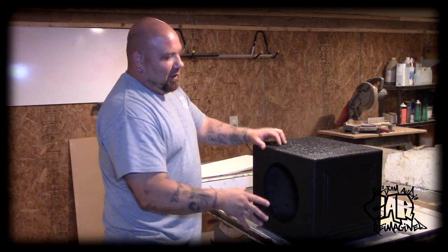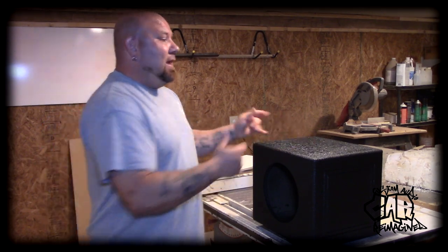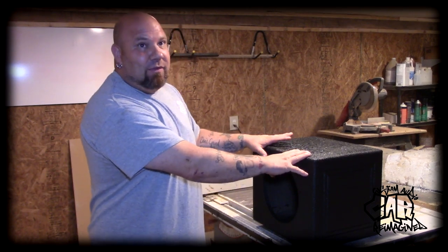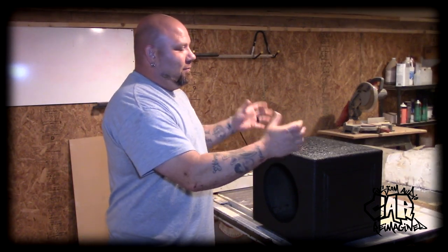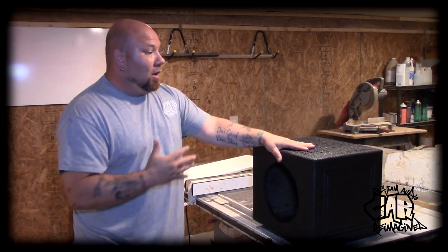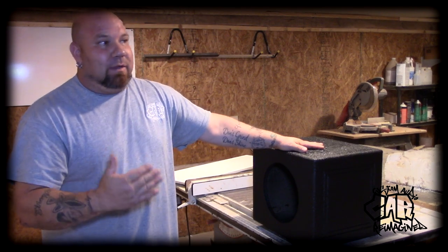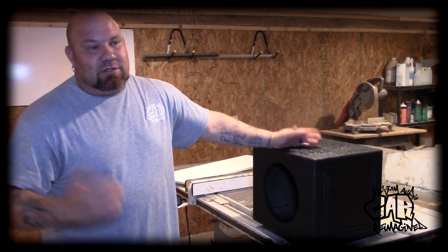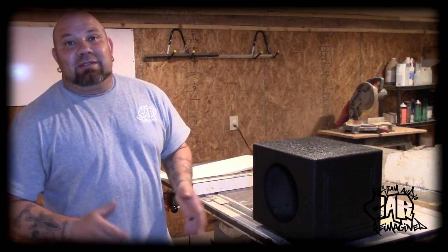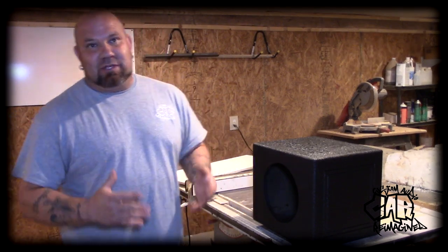Instead, I'm going to go with this Q Bomb prefab sub box — 10-inch, fully rhino-lined, waterproof. I've used these before; you can put water on them all you want and nothing's going to happen. We're going to mount this in the cubby area, copy the front plate of the pocket, do an opening with a grill so it'll be a nice finished white cover. If he ever gets rid of the boat, he can take the panel off, take his sub enclosure out, put the original cubby back in, and he didn't lose anything. It saves him money and saves me time.